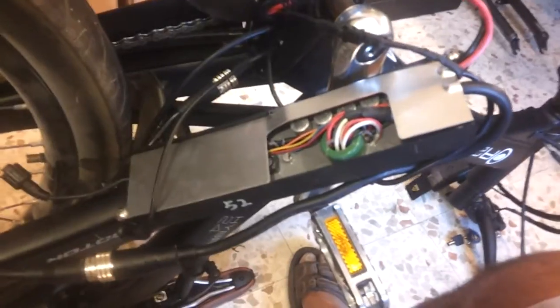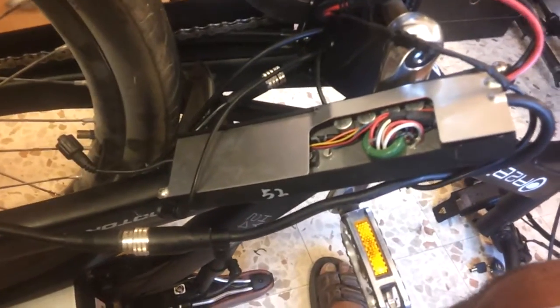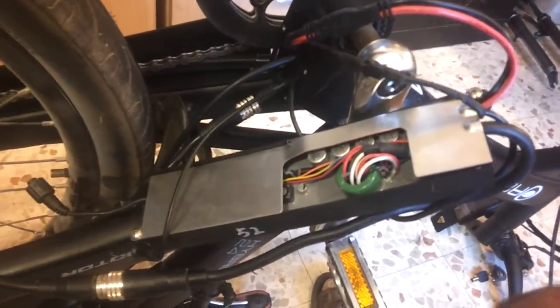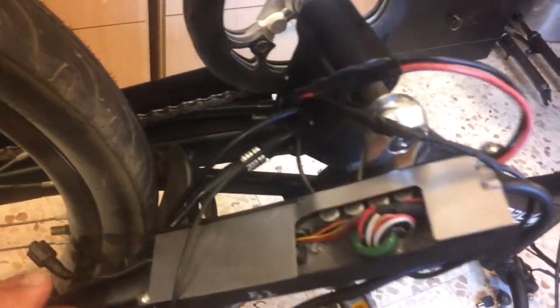Hello again people. This is the controller of the A2B 24 hybrid e-bicycle. After searching and doing some thinking, I decided to try and run this controller with a twist throttle. So the first step was to look for the pedal assist sensor.